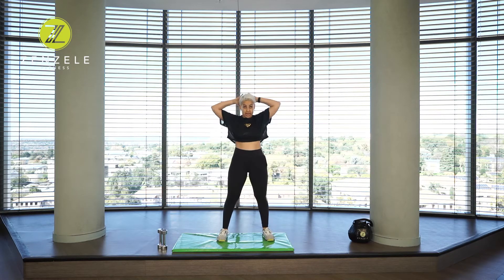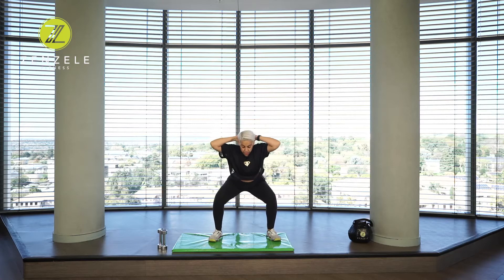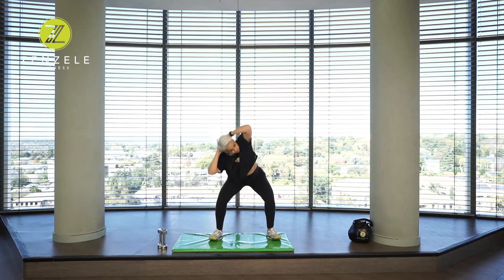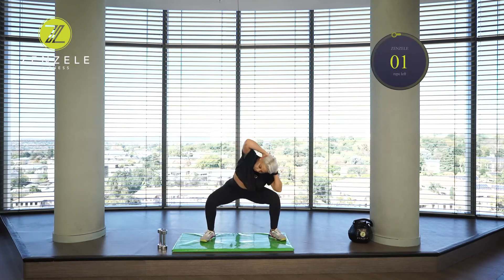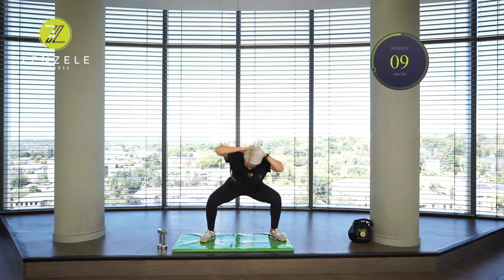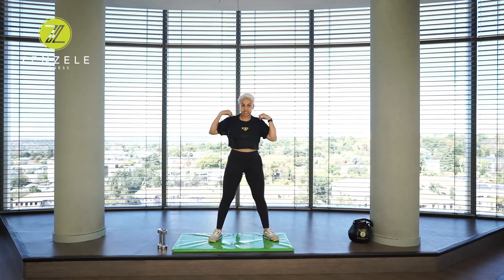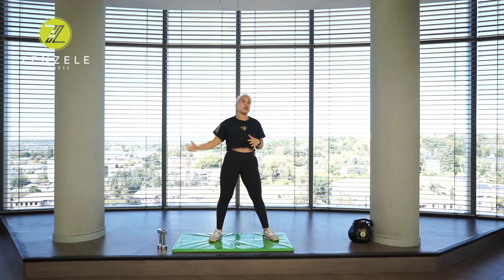From here, take your hands behind your head. Take your feet a little bit wider apart. Sit down into a sumo squat and take your elbow side to side. Let's go — one, two, three, four, five, six, seven, eight, nine, ten. That burns the legs and works the obliques at the waist.